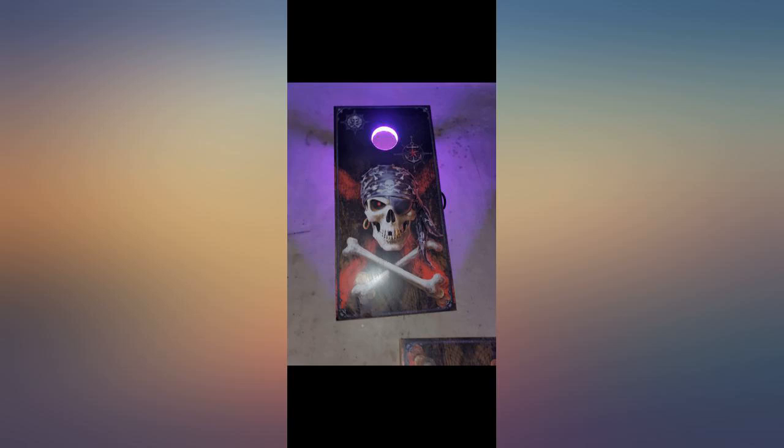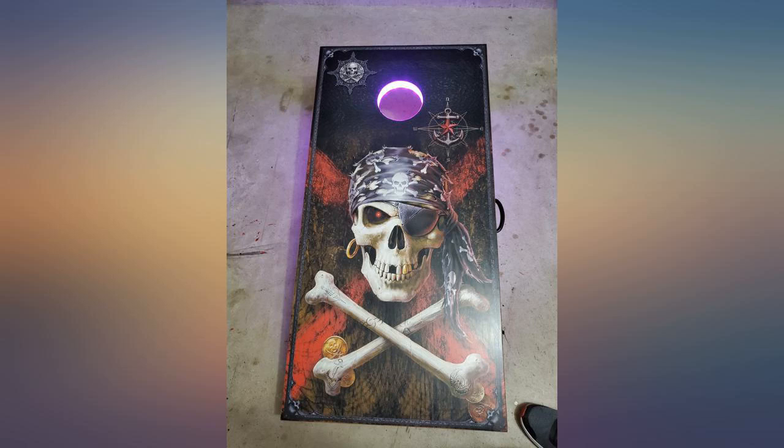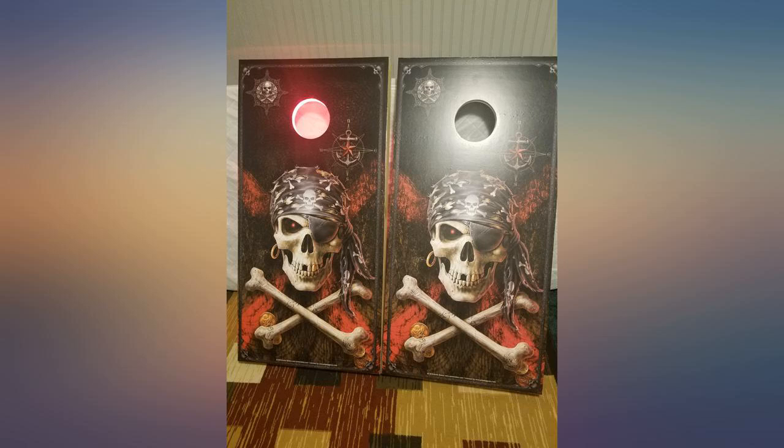Great quality — thick vinyl and easy to install. I had it upright and peeled it inch by inch to smooth out the bubbles, which took about 15 to 20 minutes each to put on by myself.